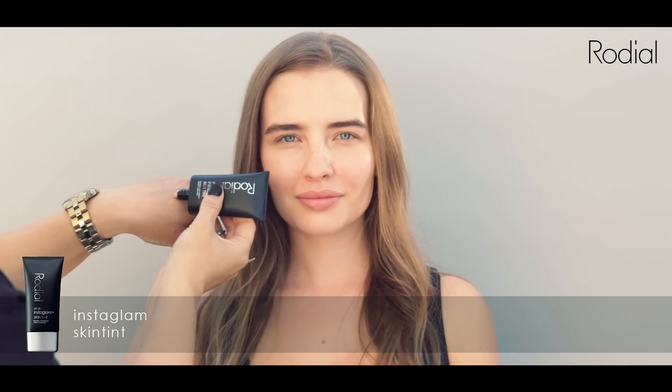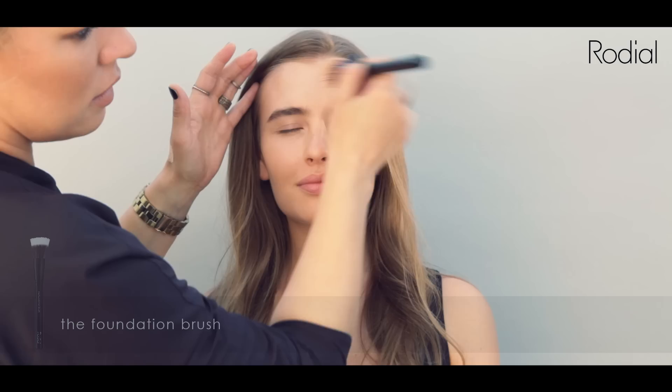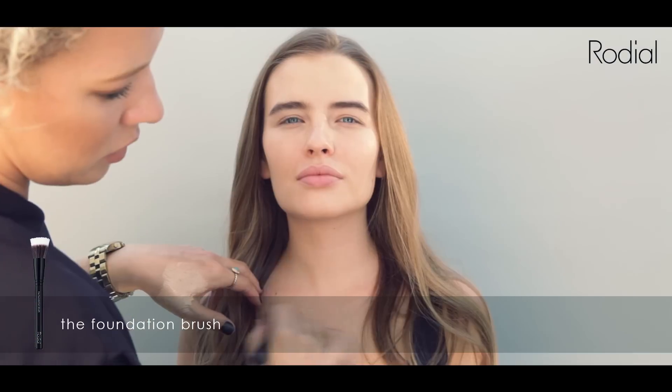Choose your preferred shade in Rodale InstaGlam skin tint and simply buff into the skin with your foundation brush to create a flawless, even, radiant finish.